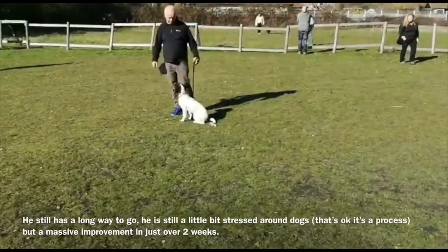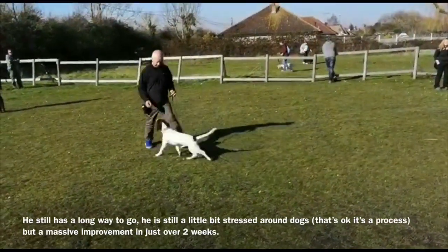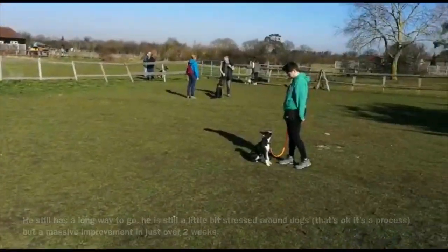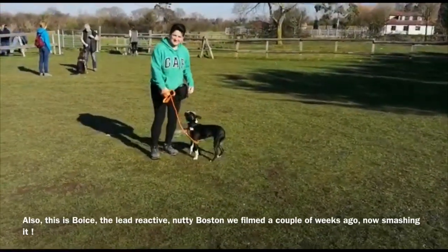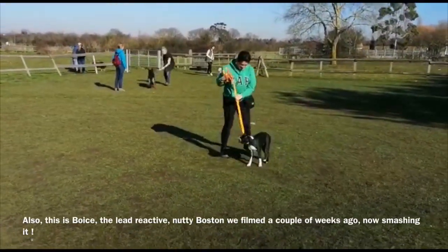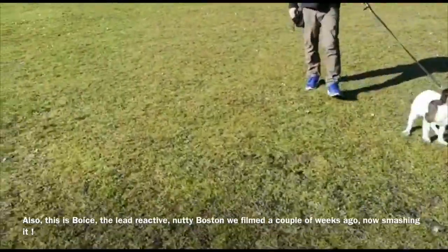Hey little pup — he's doing awesome, he's doing a lot better. And you're nervous, but there's nothing to be nervous about. So I'm just going to stop there.